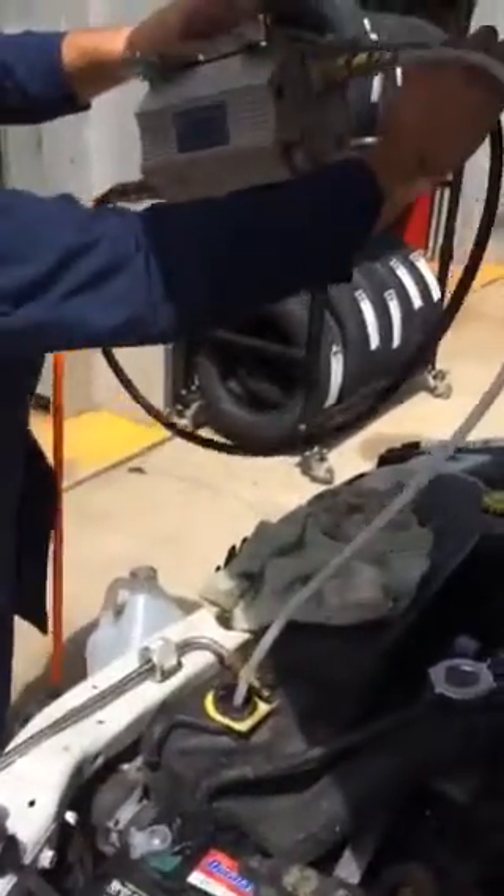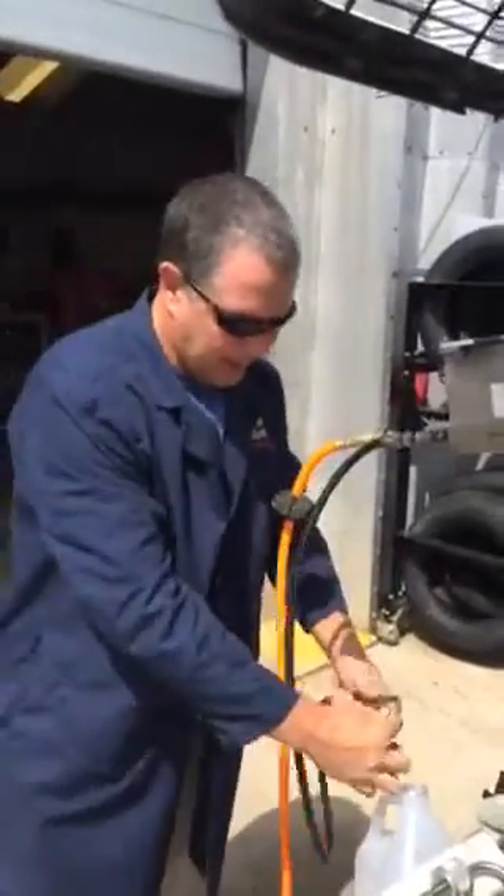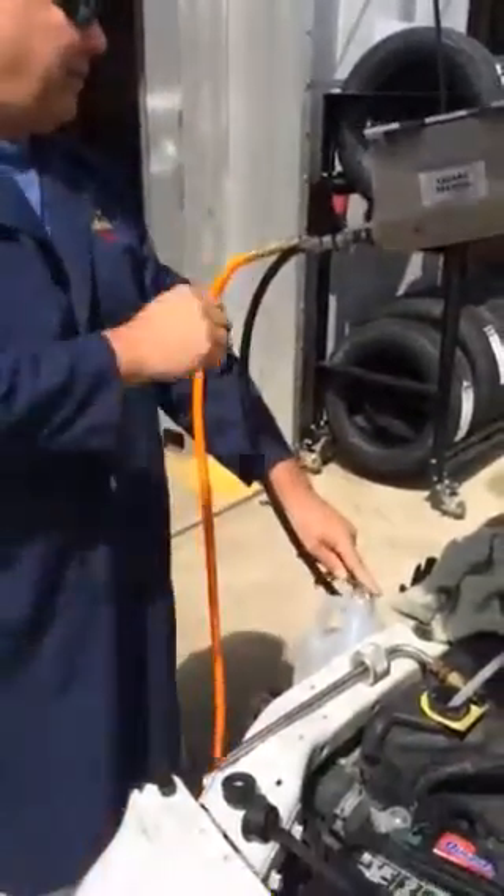Put that right into your overflow bottle, or whatever fluid you want to take out — brake fluid, power steering fluid. You want to put this where we want to discharge it to, and turn the switch on.